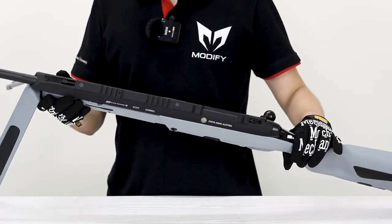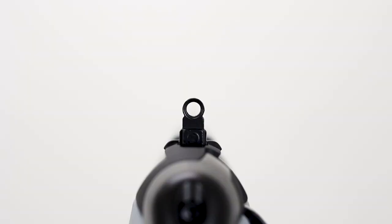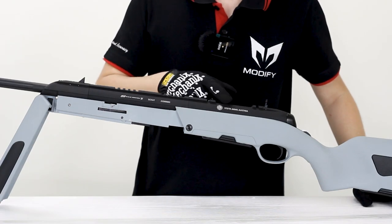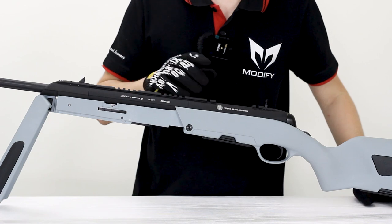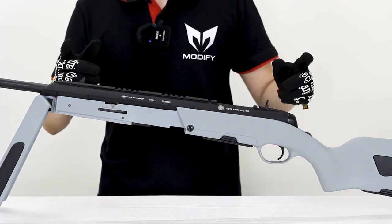From here you can see the rear sight and the front sight, which is the iron sight for this gun. And the most important thing is this trademark on your upper receiver — Steyr Arms Austria — which has made this gun a licensed replica.